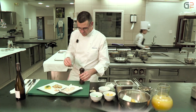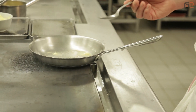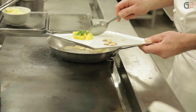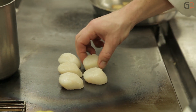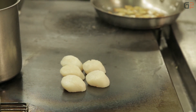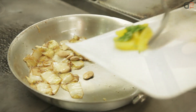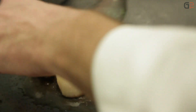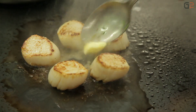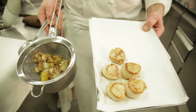On va donc assaisonner les noix de Saint-Jacques avant cuisson — poivre des deux côtés. Nous allons réaliser simultanément la poêlée d'endive et la cuisson des Saint-Jacques. Pour la poêlée, on redémarre avec une noix de beurre pour une nouvelle caramélisation. On rajoute les amandes et les agrumes. Pour les Saint-Jacques, on démarre à sec sur la plancha ou une poêle anti-adhésive, sans matière grasse. On vient ensuite déglacer avec un trait d'huile d'olive et une noix de beurre, puis on retourne la noix de Saint-Jacques. La cuisson des Saint-Jacques est quasiment terminée. On a la poêlée caramélisée et les Saint-Jacques caramélisés.